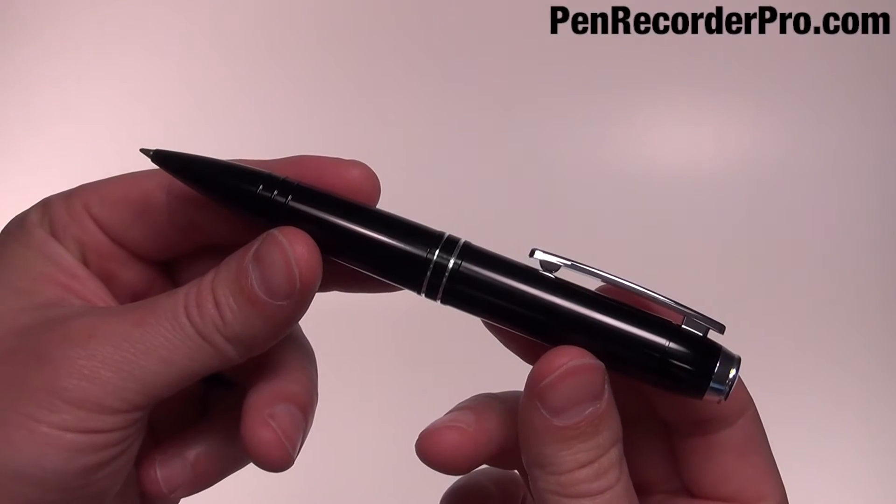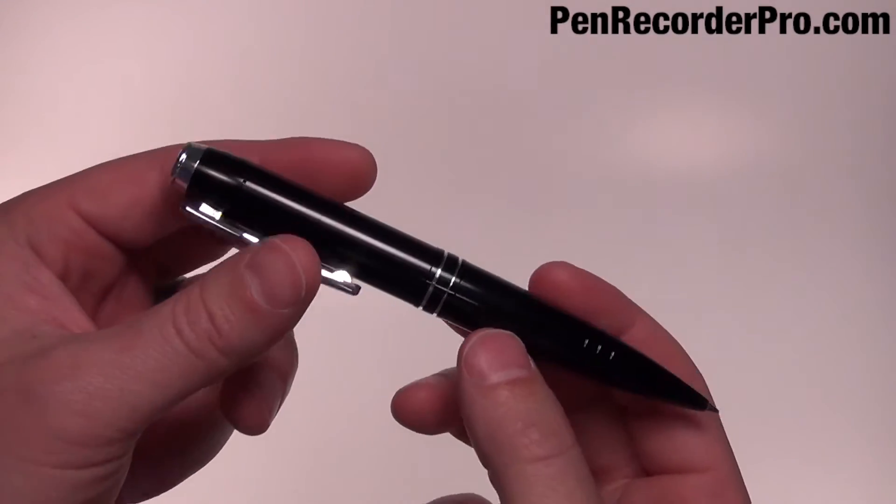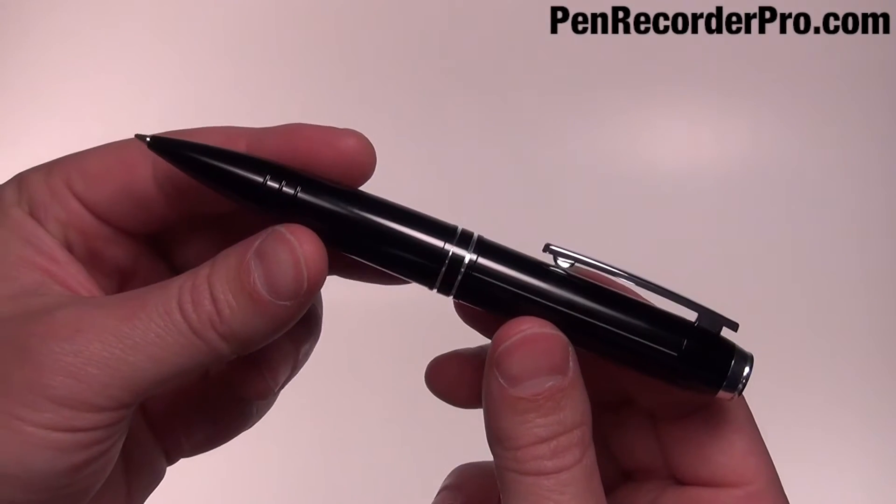This is the MQ92 One Touch Pen. Both Mac and Windows compatible, this pen is professional, discreet, and easy to use.